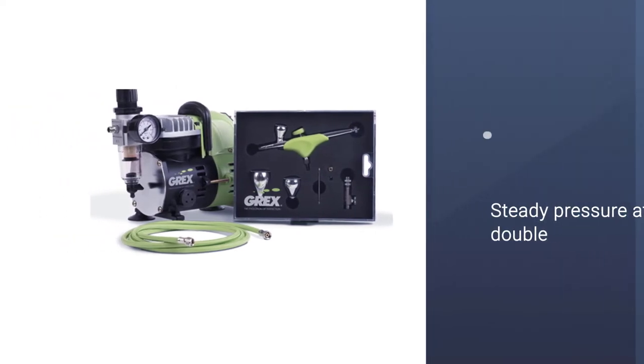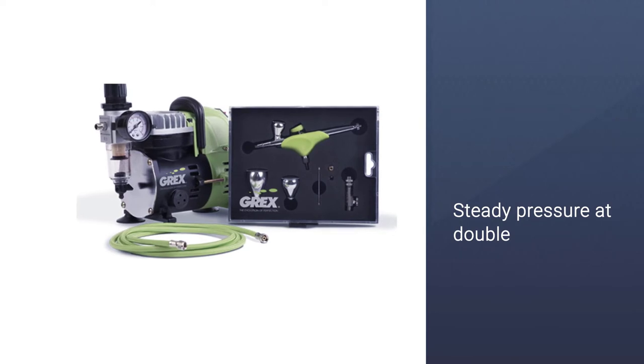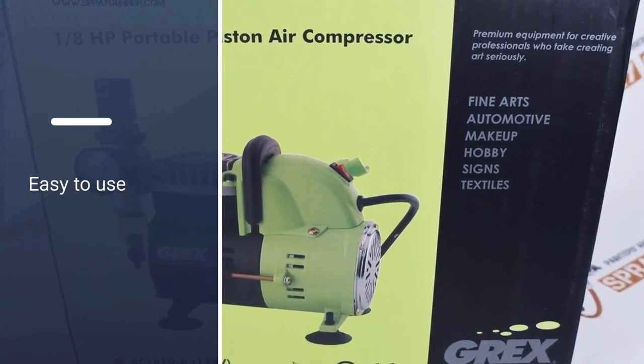The included integrated airbrush holder is convenient for any size nozzle and allows for easy storage. It also allows for a steady pressure at double the rate of other hoses.